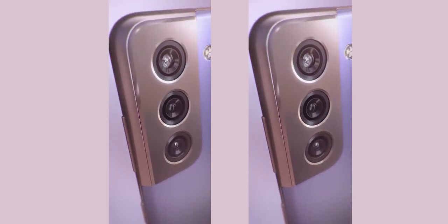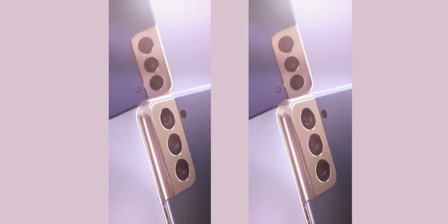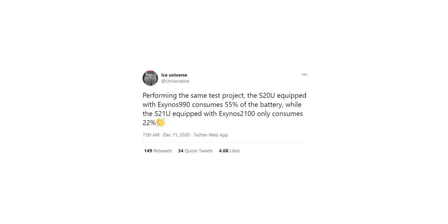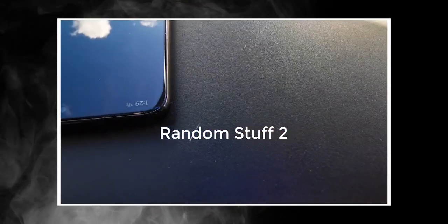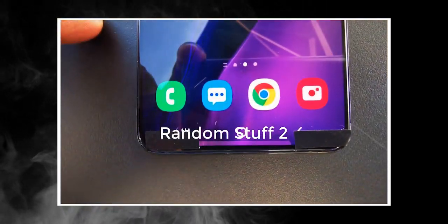It's well-known at this point that the Exynos 2100 will be faster than the Snapdragon 888, purely because Samsung is using higher clock speeds on their Exynos S21s. Some people were concerned about battery life because higher GHz means more battery consumption. But Ice Universe says battery life won't be an issue on the Exynos S21 — performing the same test, the Exynos Galaxy S20 Ultra consumes 55% of the battery, while the Exynos 2100-equipped Galaxy S21 Ultra only consumes 22%. That's a massive improvement. The main reason Exynos models used to drain battery faster was due to the custom M cores, but since Samsung ditched those on the new Exynos 2100, the battery issue won't be a concern anymore.